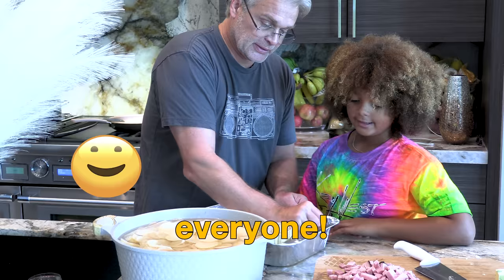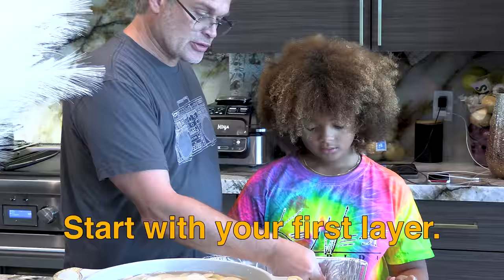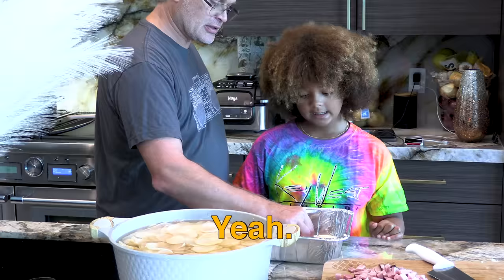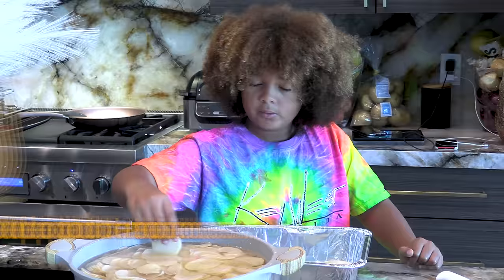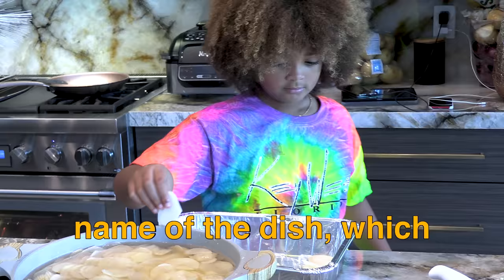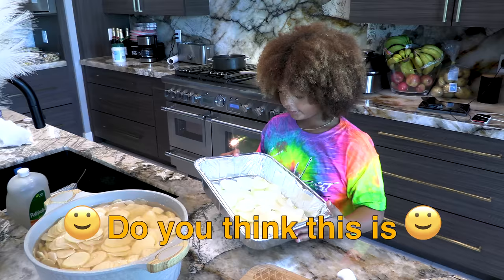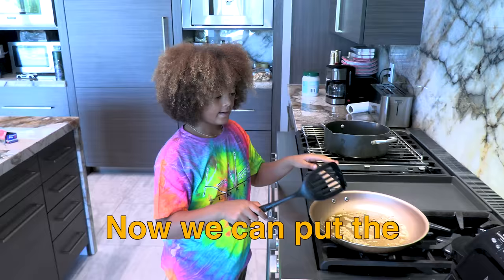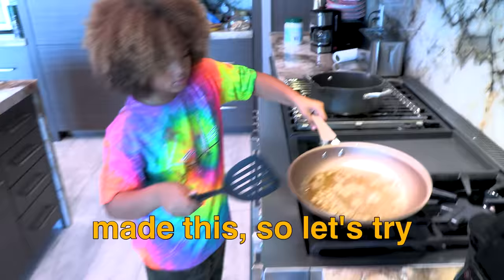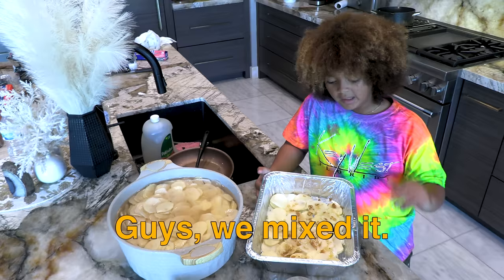Tell me down below what you think. Okay, so we're ready for the first layer of potatoes. Start with your first layer, try not to have it over, and then continue to cover the whole thing. We add potatoes — that's why it's called potato gratin. We mixed all the garlic up with the potatoes.